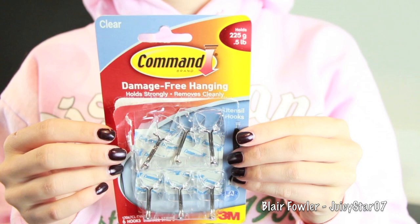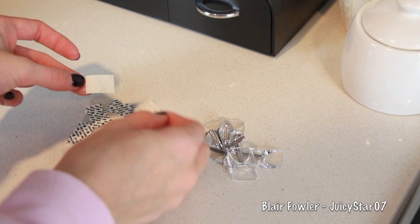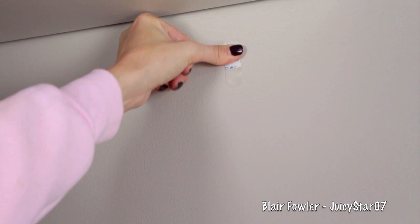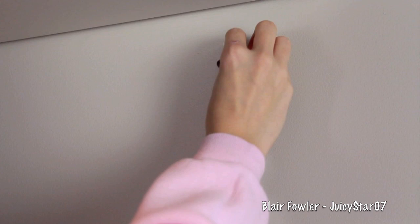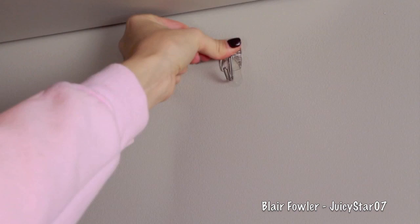Now I wanted to hang some coffee mugs. I'm using Command clear damage-free hooks — great if you live in a rental or just don't want to ruin your walls. First, peel off the black backing and stick it on the wall where you want the hook, then hold it down for 30 seconds. This step is very important — if the hook falls, your coffee mug could shatter. Then pull off the blue lining, line up the hook, and again firmly press down for 30 seconds. Don't skip this step!